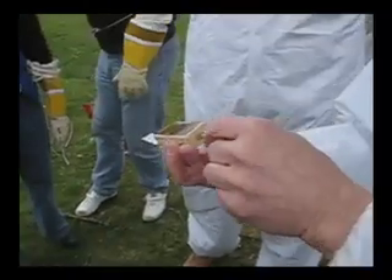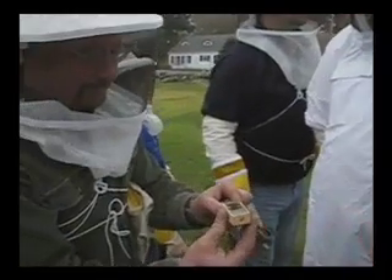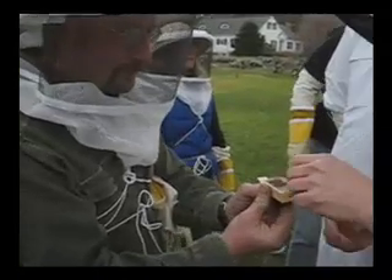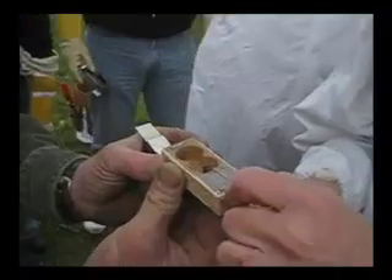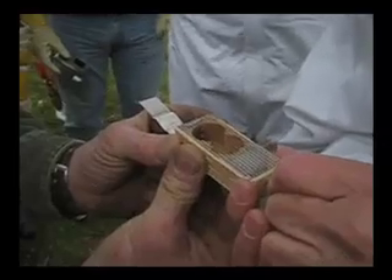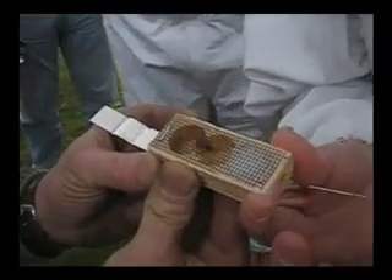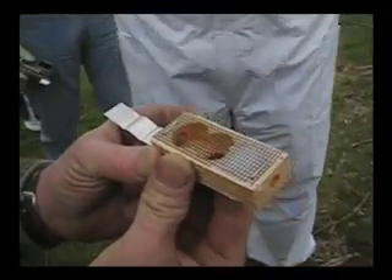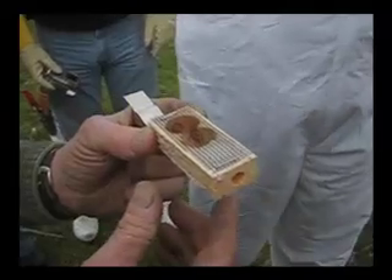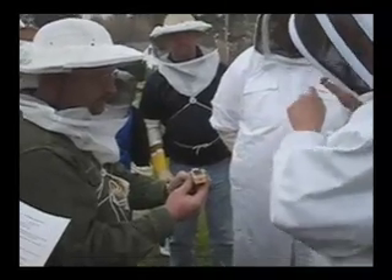I'm going to dig the cork out of here. Now, carefully poke a hole through the candy with a nail or paper clip — be careful not to skewer the queen. I measure this with my fingers, then go in here. Do you see the candy? I saw it come through. That's as big as the hole you want to make. If you didn't do the hole, that's okay too — just one poke through makes it easier for them to chew.